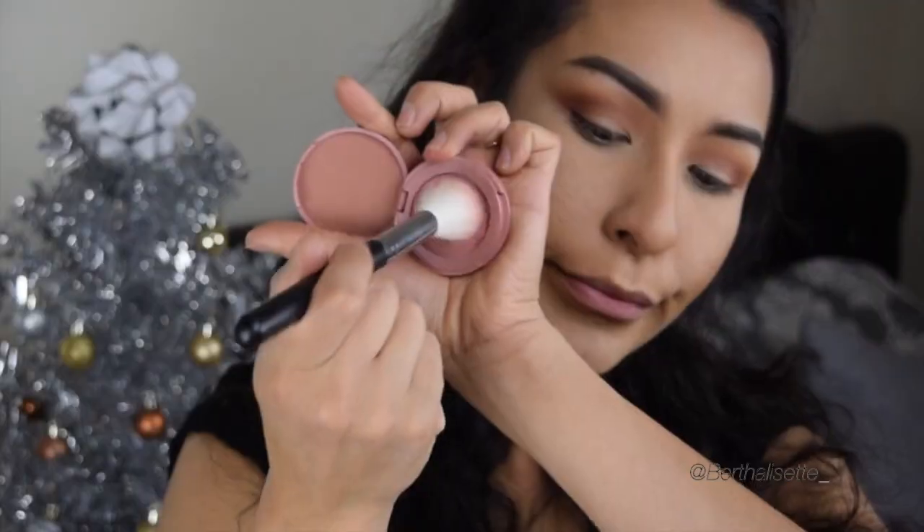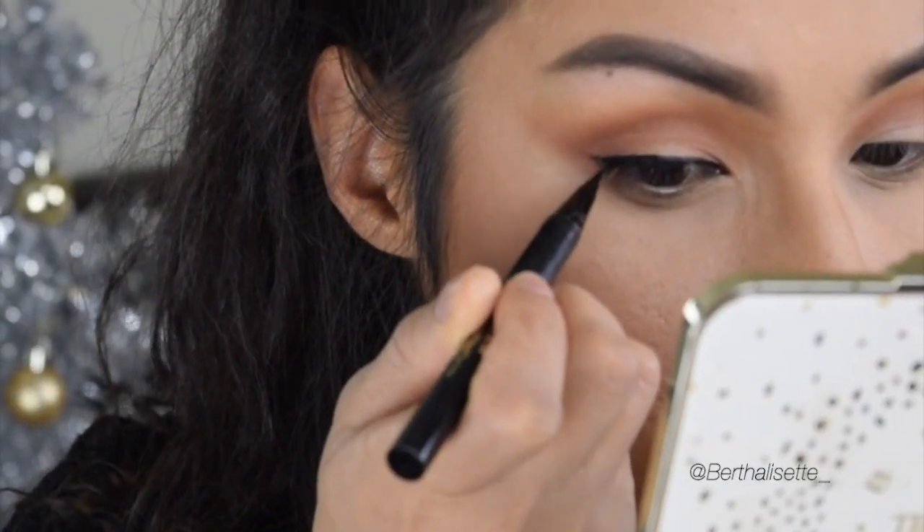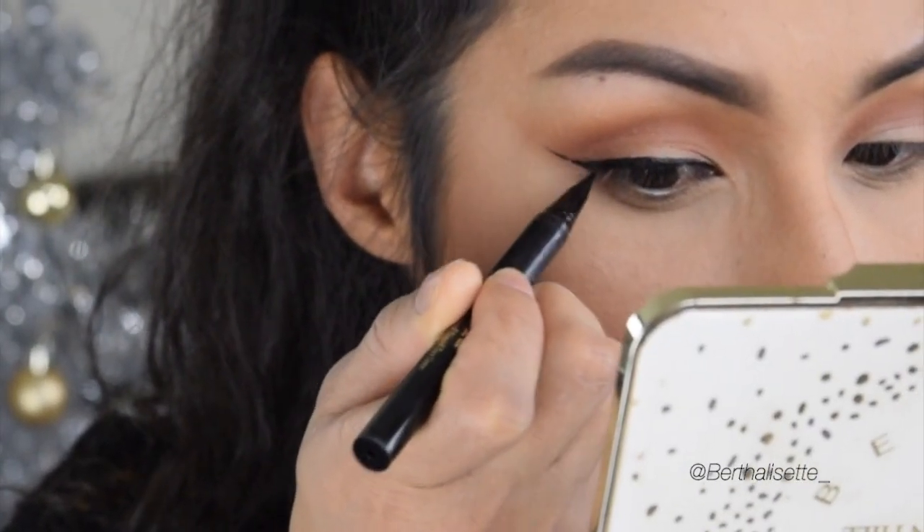I would try to buff out my translucent powder with the end of the brush. Now taking a Morphe blush brush and a Tarte blush — I believe this one's called Party — just to blush up the cheeks.